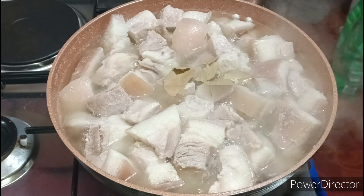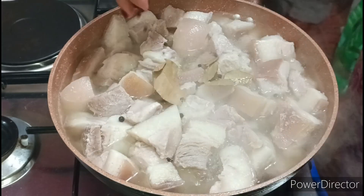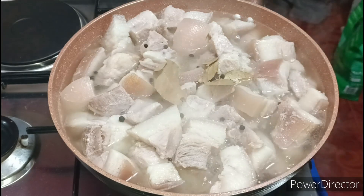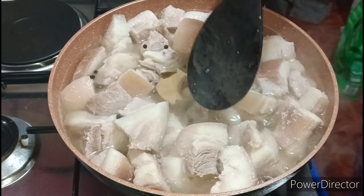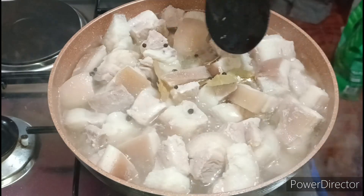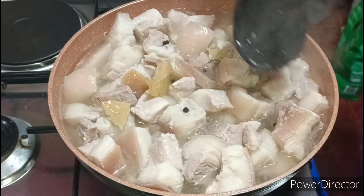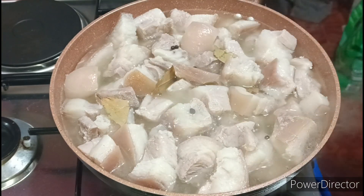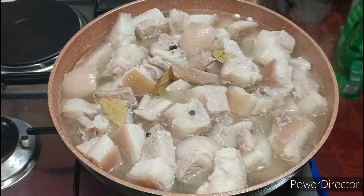Malapit na po malambot yung ating meat. Maglagay tayo ng pamintang buo. Yan lang po yung nilalagay natin dyan guys — wala na iba. Intay lang natin nga. Maano yung tubig nya guys? Tamang-tama lumambot po yung ating meat — nasa medium lang yung apoy natin guys. Ipakita ko sa inyo ulit — para hindi tayo humaba masyadong. Tapos, ipakita ko sa inyo ulit.